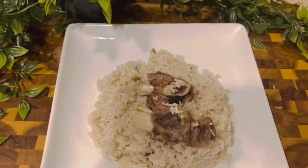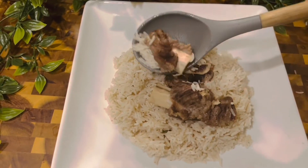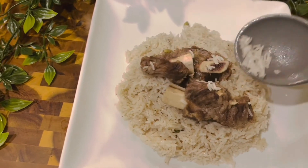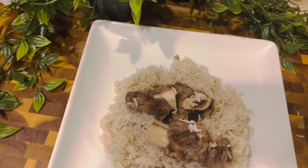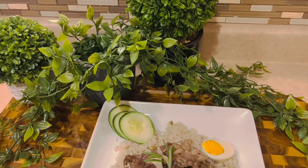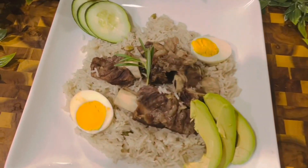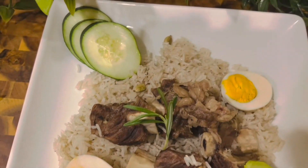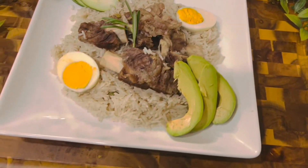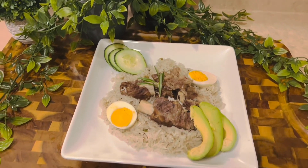Inside I'm going to add some cucumbers, avocado, and eggs. It was nice watching this video together — thank you for your patience. Go ahead and watch my YouTube channel, subscribe, and click on the bell link on the right side. You have a nice day, thank you so much, bye-bye!